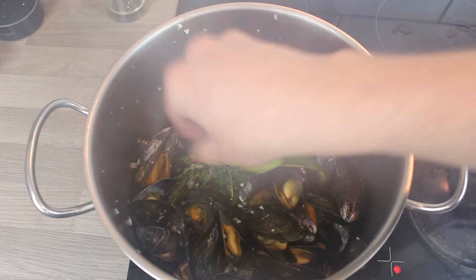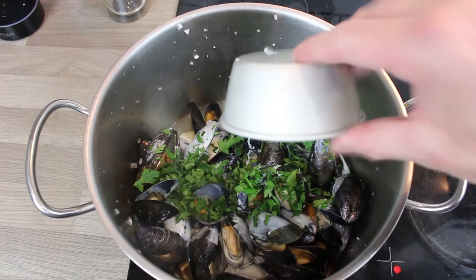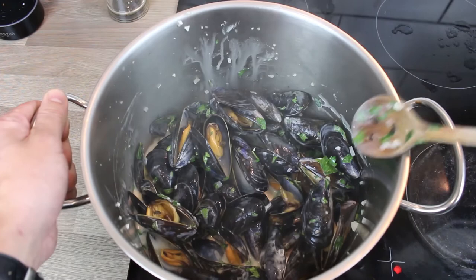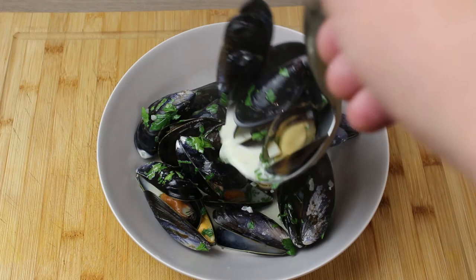In with some double cream and that roughly chopped parsley — give that a good mix around. Test it to see if it needs seasoning, but don't forget these are saltwater mollusks so they're going to impart their own natural saltiness. Season to your own taste. Into a bowl — I'm doing this purely for presentation, but if you're serving to people you'd love to serve it in the pan. Into a nice hot bowl, layer up your mussels and get some of that beautiful cream and wine sauce all over.